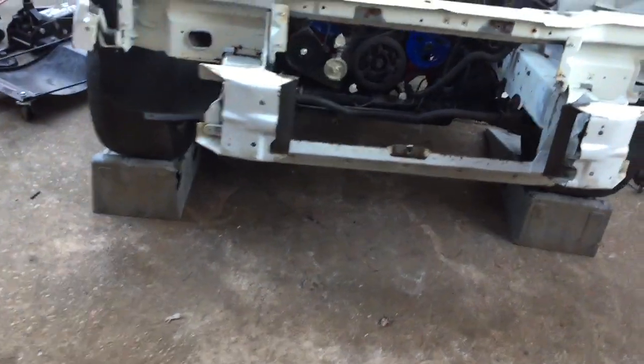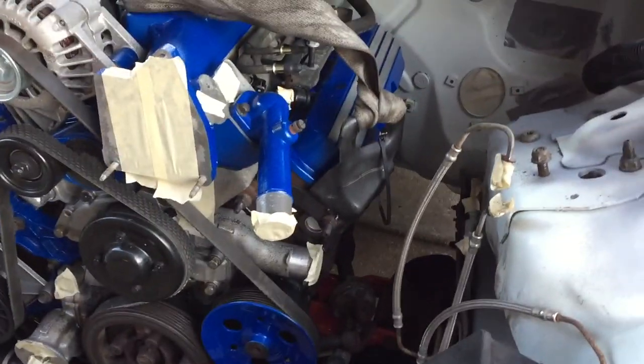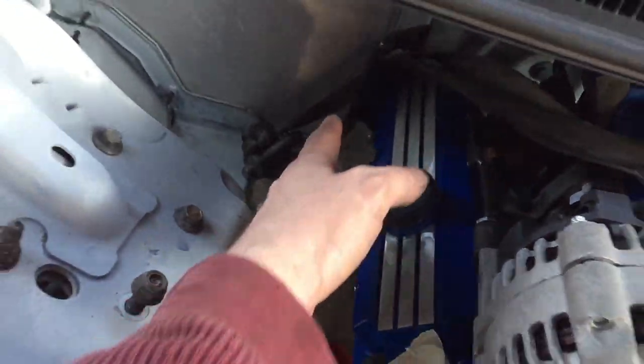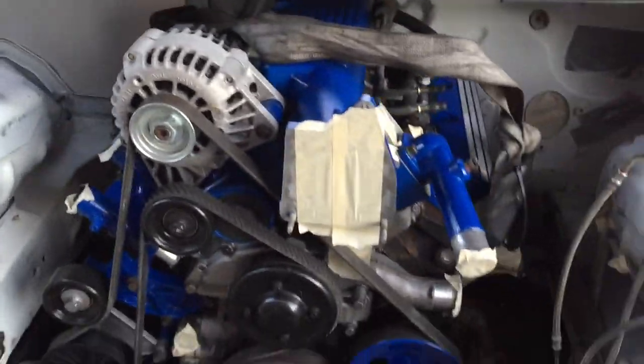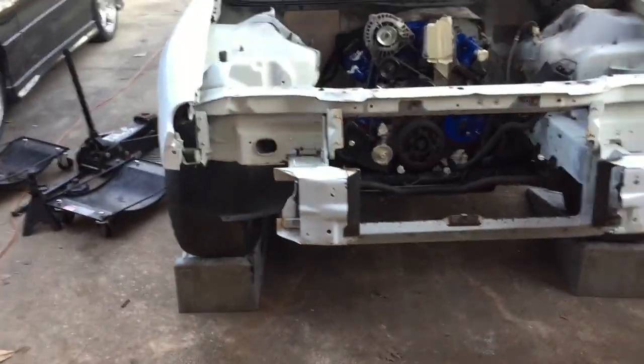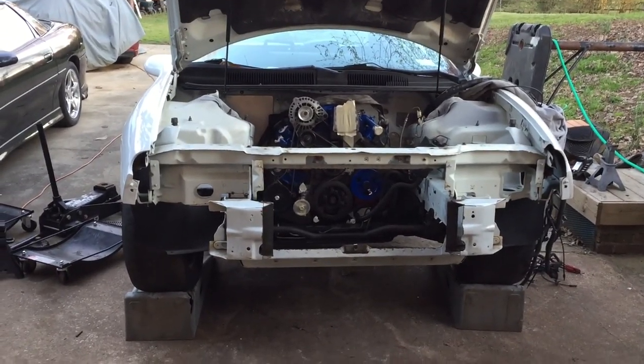Gotta throw that transmission brace back across in the back. Got it on the ramp stands with the jacks fully out from under. I went to put the exhaust manifolds I made on here but the hoisting brackets are in the way on both sides, so I gotta take both of them off so my manifolds can slide up on there. But awesome — this is great. Can't believe we finally got it back in the car so we can mock up these turbo flanges. Felt like it was taking forever to get to this point, but I'm here — hell yeah.